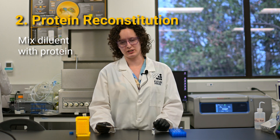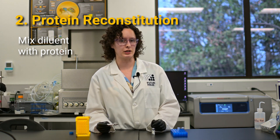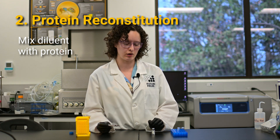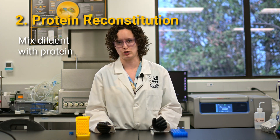Follow the product-specific instructions for reconstitution. Some products will require a longer incubation time or specific mixing protocols. For most products, gently swirling the vial while avoiding foam is sufficient.